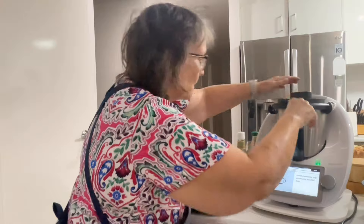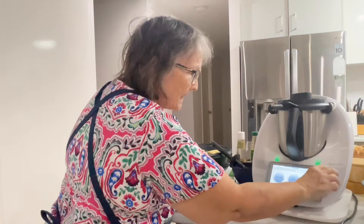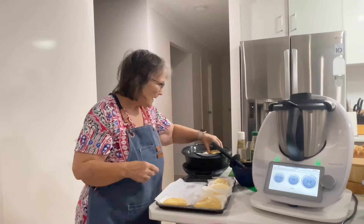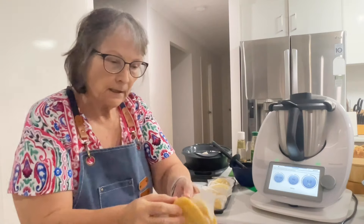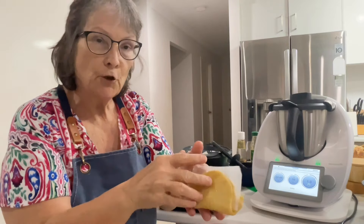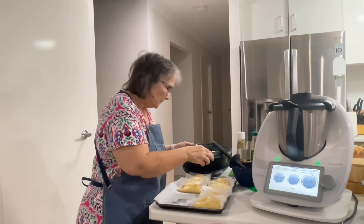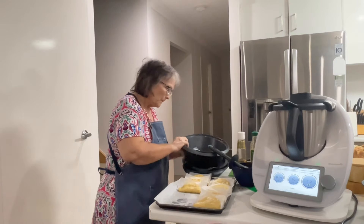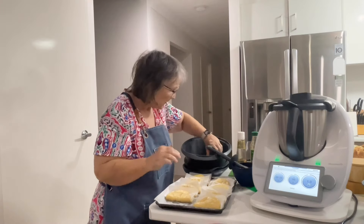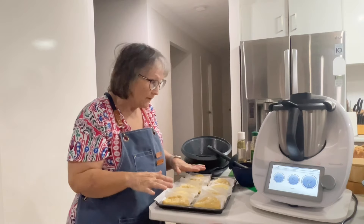Pop the lid on - it's 10 minutes at 90 degrees on speed one with the blade in reverse. So I'll pull these out - I'll just show you: you open up the bun, take the paper out, and that's how you use them. Leave it in there for now and I'll be back when it's time to give it a taste.